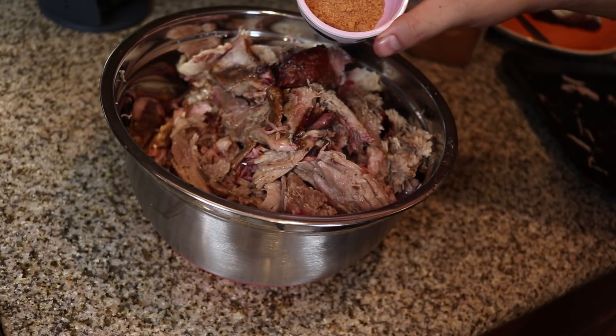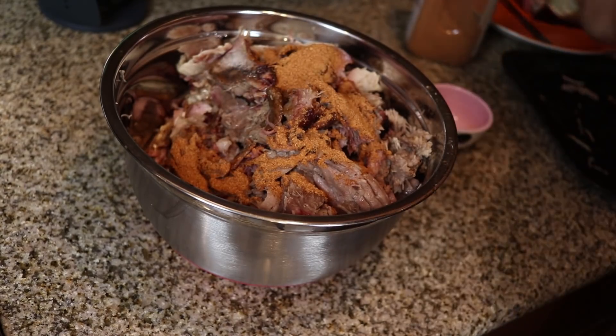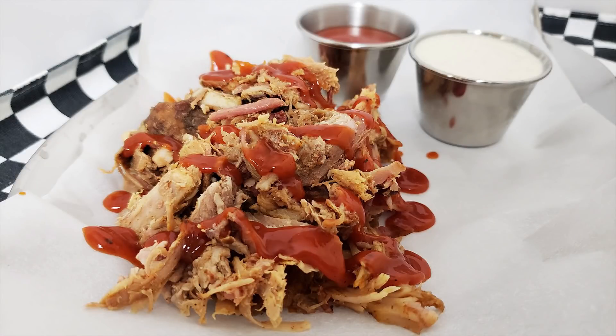Once the pork is pulled, I like to add about two tablespoons more of the dry rub and mix that in. This gives a little more seasoning flavor since all we had was the stuff on the very outside edge. And here is our finished product.